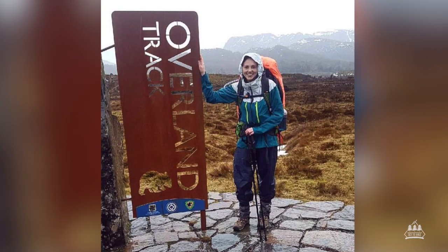Hi guys, my name is Hayley. Welcome to Set to Hike. I am absolutely obsessed with people's gear videos so I thought I would contribute back and do my own. This is everything that I took on the Overland Track.